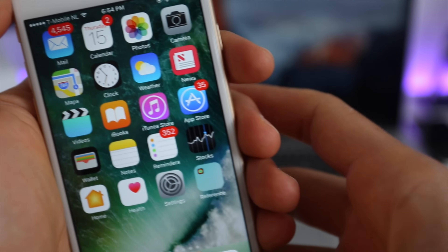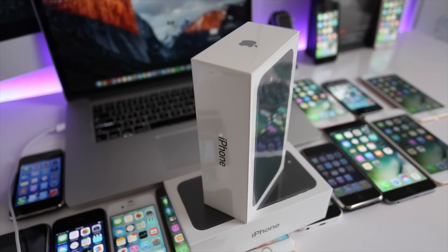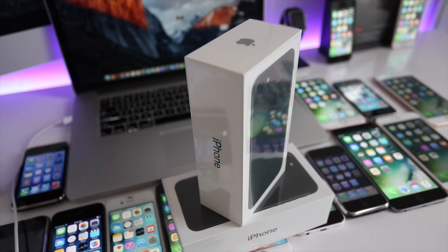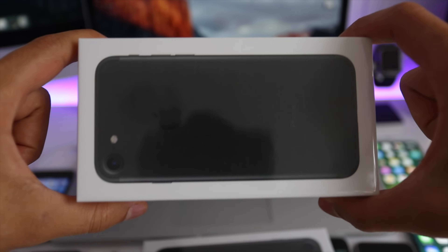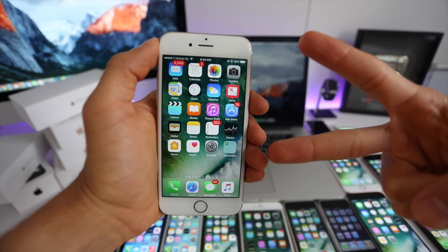That's it guys — that's how you unlock an iPhone 7. If you have any questions just leave a comment and I'll try to help you as soon as I can. We're also giving away a free iPhone 7 — completely sealed, brand new — and you can find instructions on how to enter the giveaway in the next video. Thanks for watching, take care.